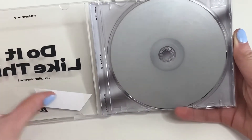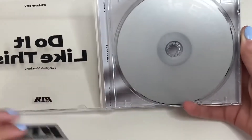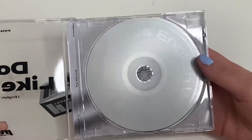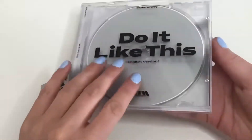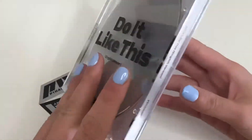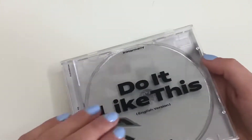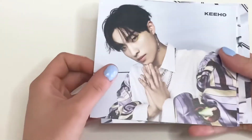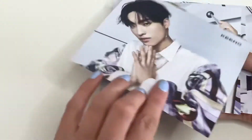So it comes with these little stickers — I actually really like these stickers. This is the CD and the case, and this is the back of the album. So the back of the case comes with these little cards. Let's start with Kiho — so cute!